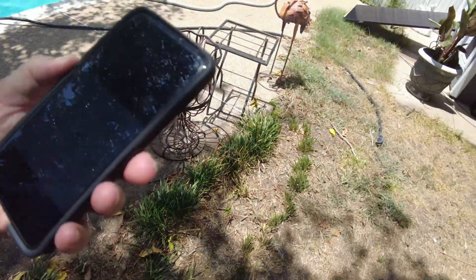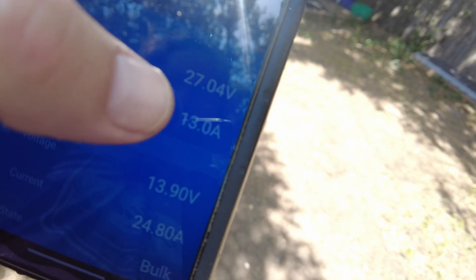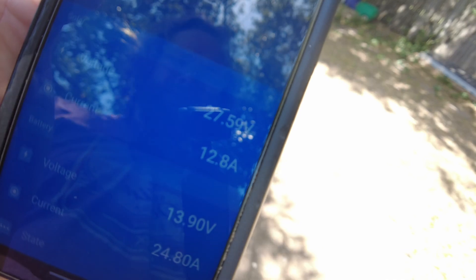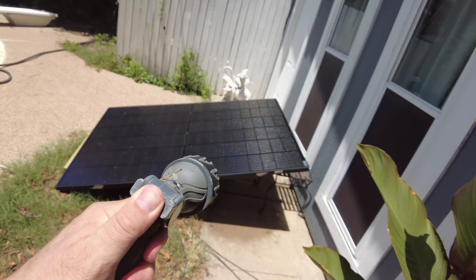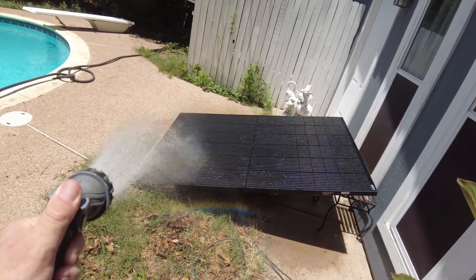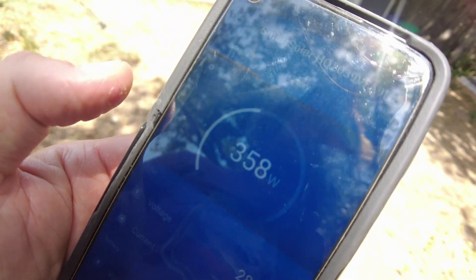Let's take a look here. We're getting 352 watts, about 13 amps worth of current coming from the panel, at 27 volts. I did spritz it with water a little bit earlier because it had been sun-soaked. Let's go ahead and hit it again and see if we can cool it down a little bit more. There we go — we've got 358, 359.